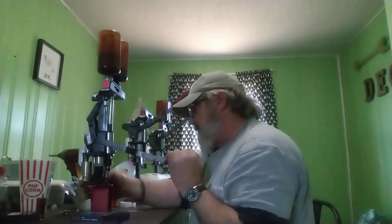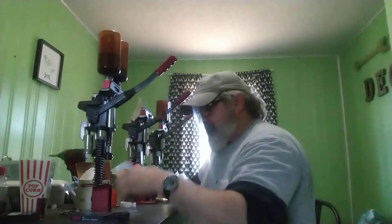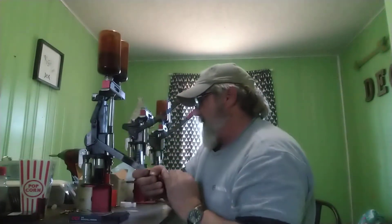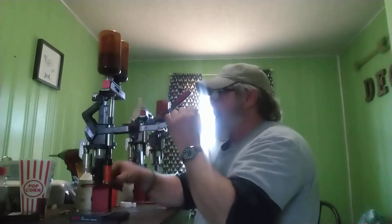Getting everything set up is the main deal. Getting with someone that knows what they're doing. I'm still not a professional at this, but I made my own. It's something that anybody can learn to do though.